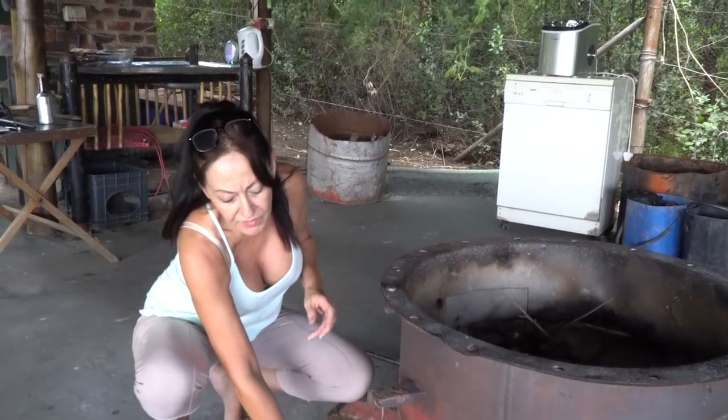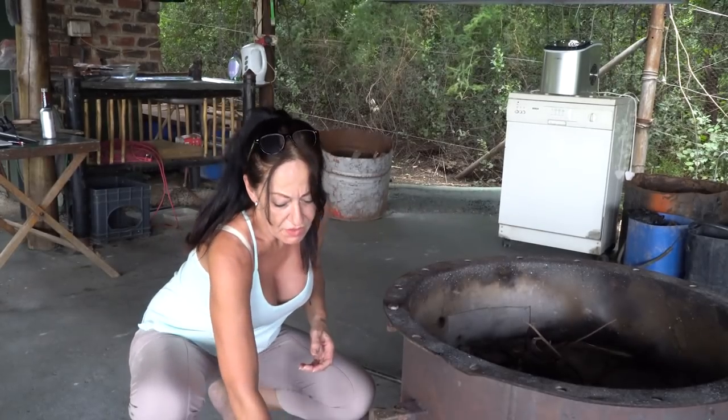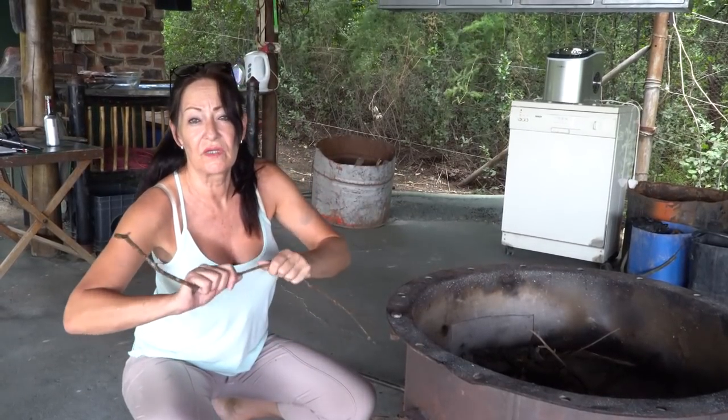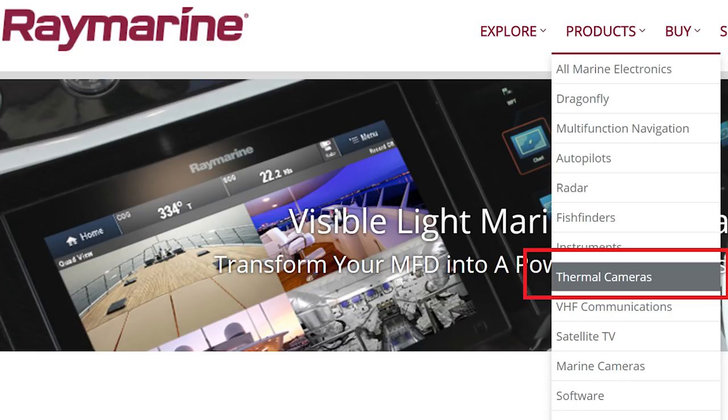Yeah, there was a Garmin as well, which we were quite set on, but then we came onto the website - the FLIR. And that seems to be the one we're going to go with - the one that comes with the Axiom Pro. If you go to the Raymarine site, they redirect you to FLIR.com, which means forward-looking infrared cameras. And that seems like a very good option.